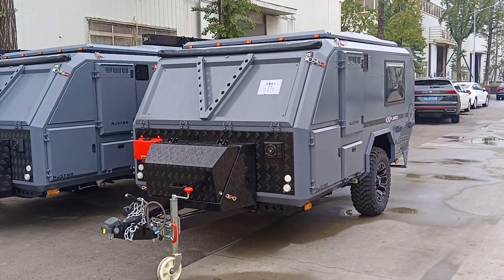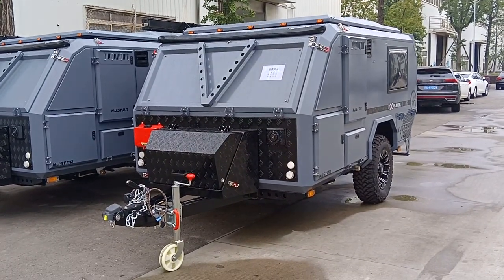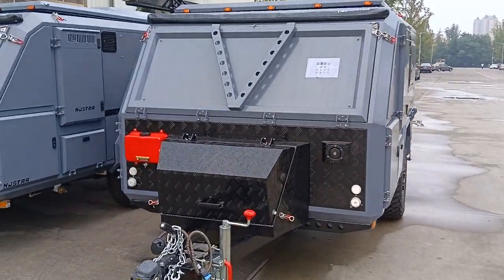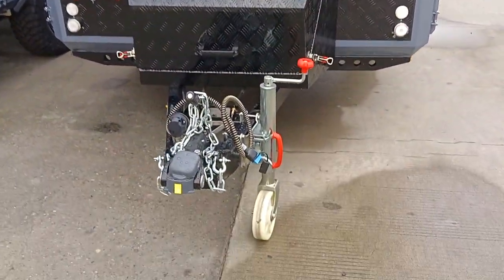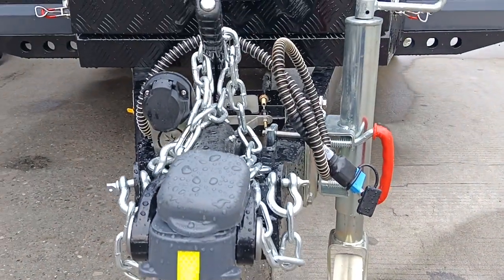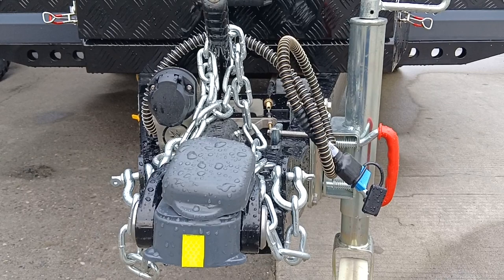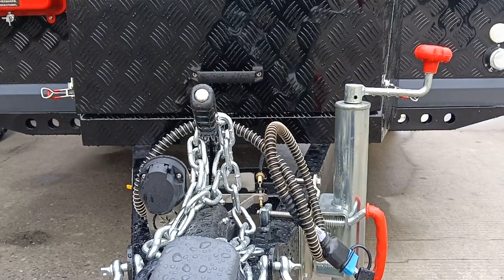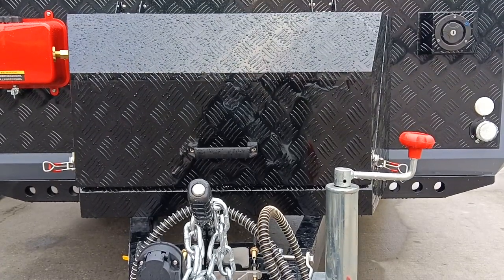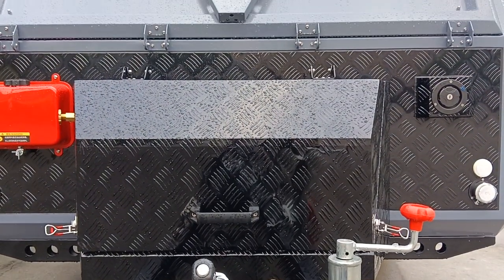A brand new NGSTAR IV, ready to ship — a customer will pick it up today. Let's take a look. This is a D035 hitch coupler with a 13-pin connector, two safety chains, a manual brake, and a 1000 jack.